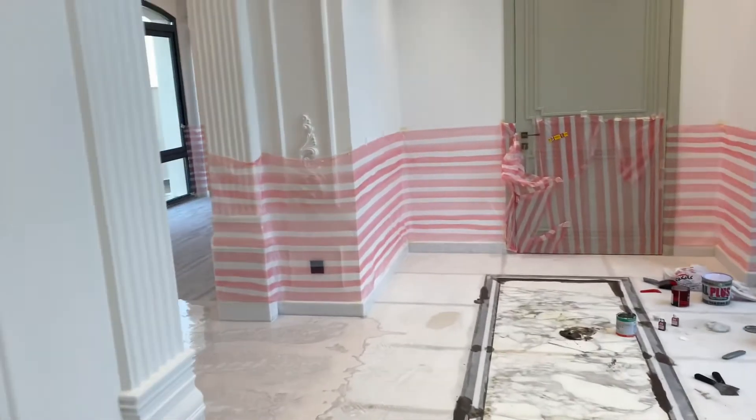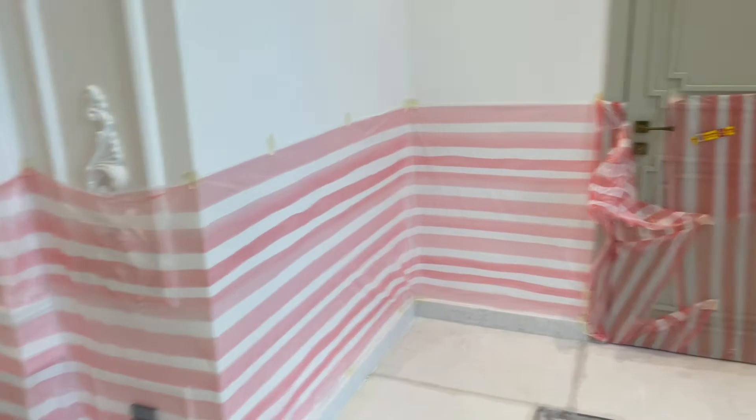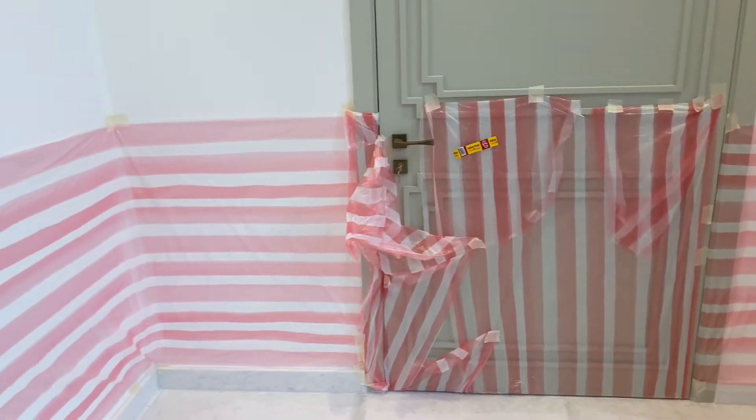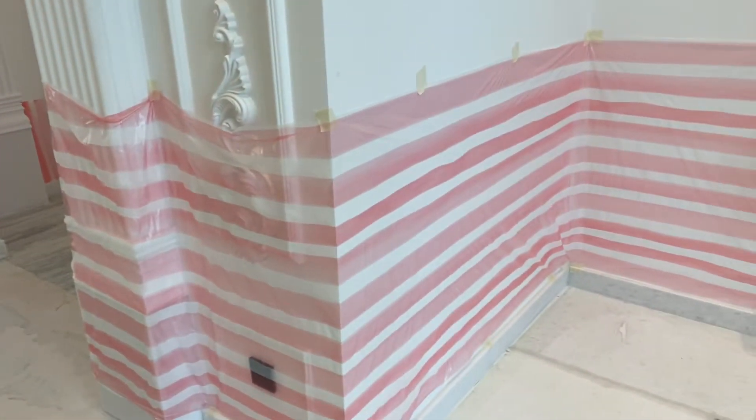That is plastic because there is new paint on the walls. So we have made protection on walls and at all doors. This is protection — first of all I made protection, then we have started our work.